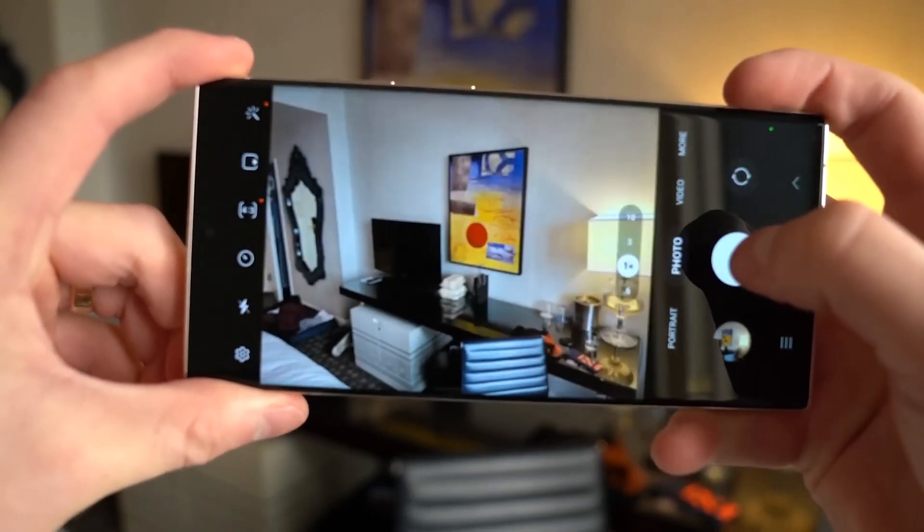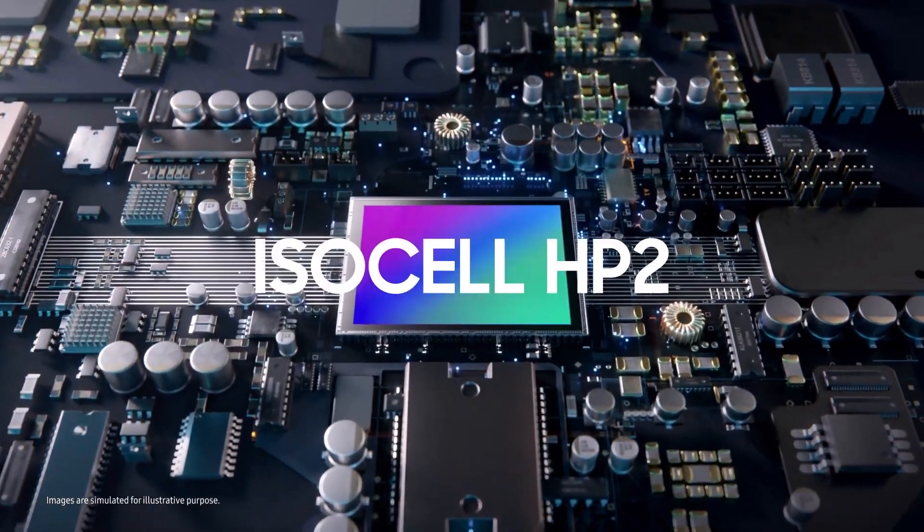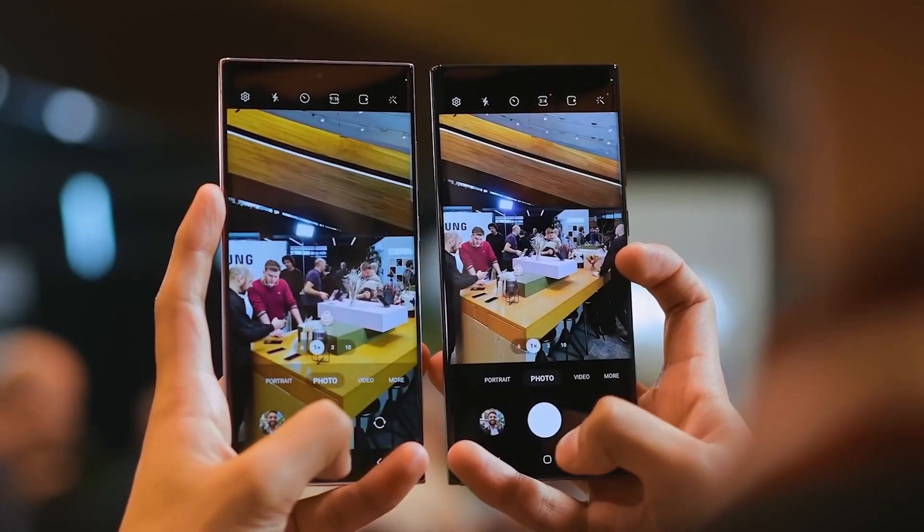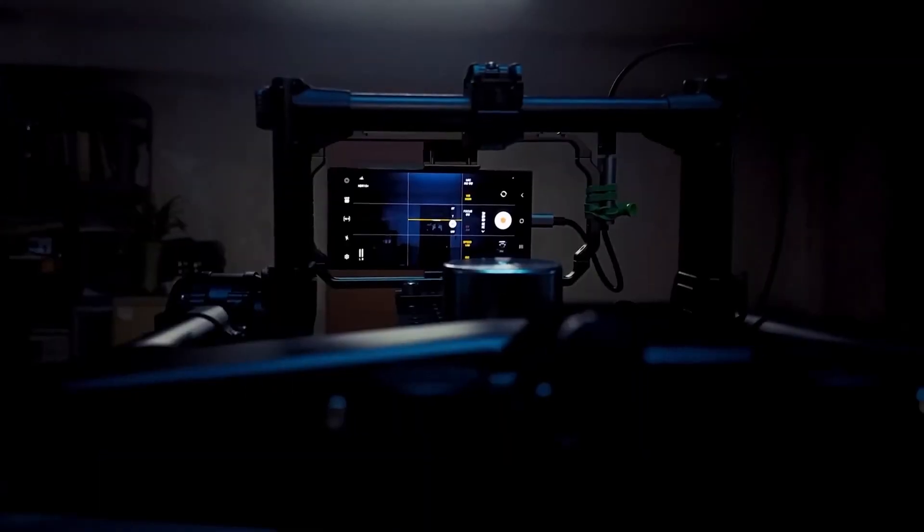Samsung launched the Galaxy S23 Ultra earlier this year with a new camera sensor, the 200 megapixel ISOCELL HP2. It is the highest resolution camera sensor in the market, but not the biggest in terms of sensor size. So sometimes it shows a few issues including slightly higher noise and darker parts of the image.